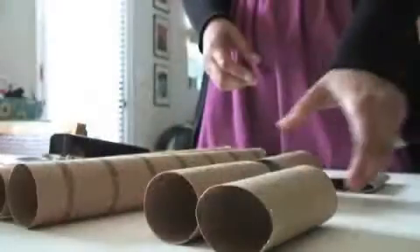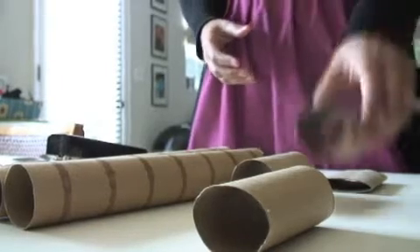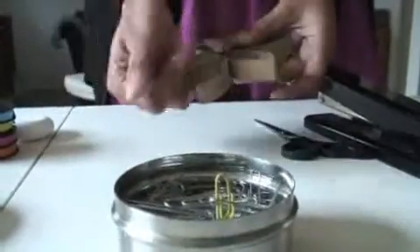The materials you'll need for this project include toilet paper rolls, paper towel rolls, or a combination of both, because they're the same diameter. So once you cut them up, you won't be able to tell one from the other. You'll need paper clips — any size will do, no restriction, just any paper clip you happen to have around.